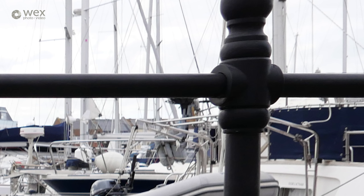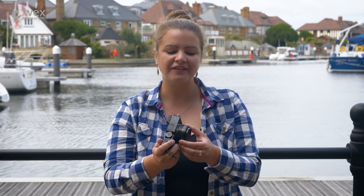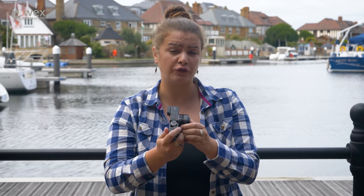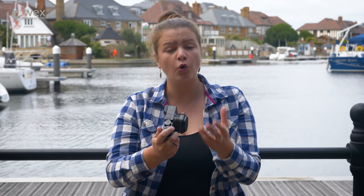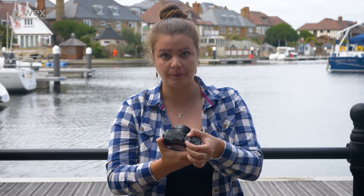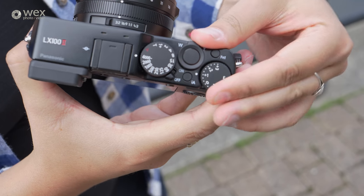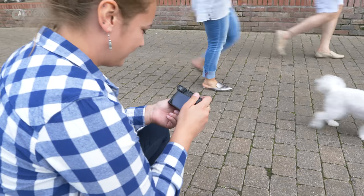For those of us who like manual controls, the LX100 Mark II has loads of them. On the front we have an aperture ring which has a nice satisfying click as you turn through them. Just back from that we have a control dial which you can set to be shutter speed, white balance, ISO, zoom range, or manual focus. On the top of the camera we have a shutter speed dial which can be set to a speed or to auto, and we also have an exposure compensation dial. All of this manual control makes it incredibly easy to access settings very quickly.